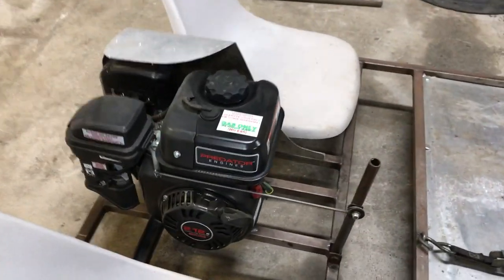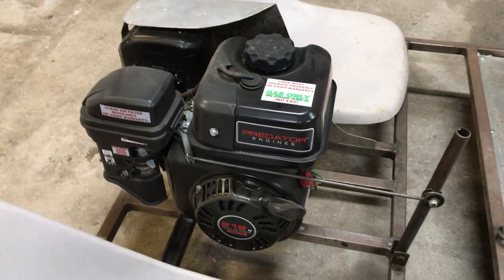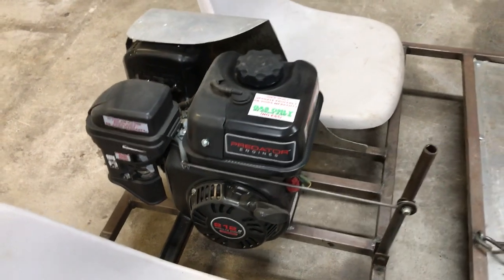The engine is a Harbor Freight 212 cc, six and a half horsepower, four-stroke engine. It comes complete with the fuel tank, the exhaust, basically everything you need to run the engine.